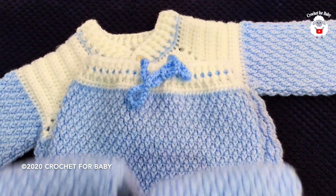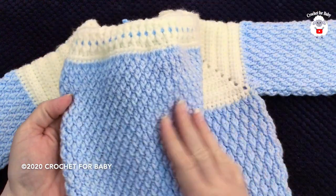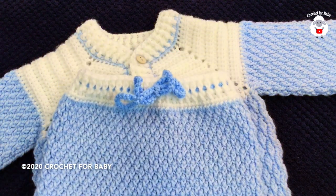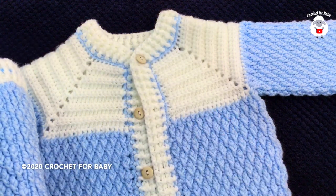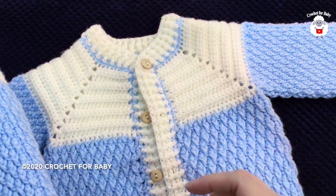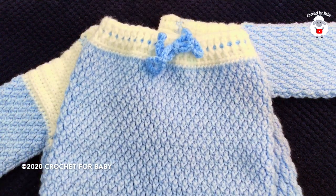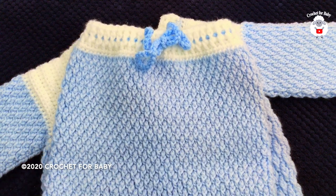Hi everyone, welcome to my channel Crochet for Baby. Thank you for watching and thank you for subscribing. In today's tutorial I'm going to show you how to crochet these baby pants or leggings for baby between six and nine months. I made these baby pants to match the little cardigan that I showed you a couple weeks ago. I'll leave the link to that tutorial down in the information box. I'm also going to make the matching baby bootie, so stay tuned for that as well. I hope you like them — let's get started!